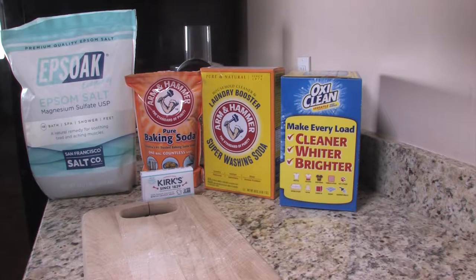Hey guys, Gary here from Gary Davis Aromatherapy. In this video I want to show you how to make a quick and easy laundry detergent. For those of you who like dry powder detergents, this is going to be an alternative to our liquid detergent that we made in a previous video, and this is going to save you a ton of money over using those expensive store-bought detergents.